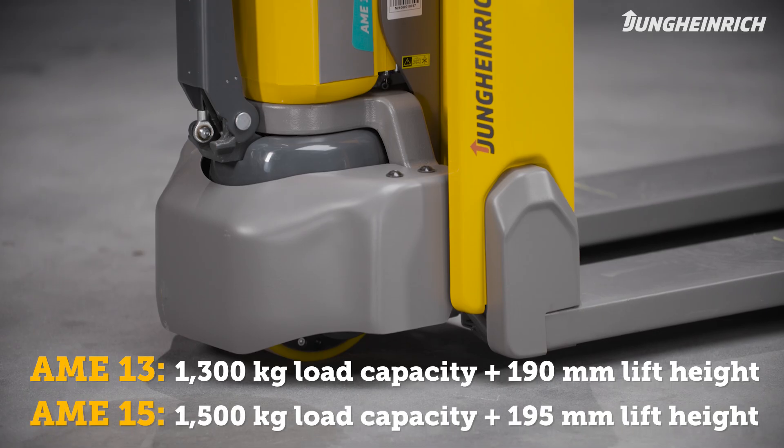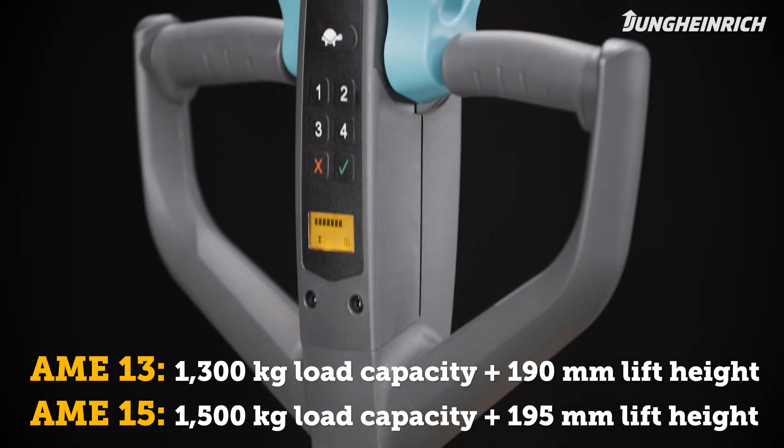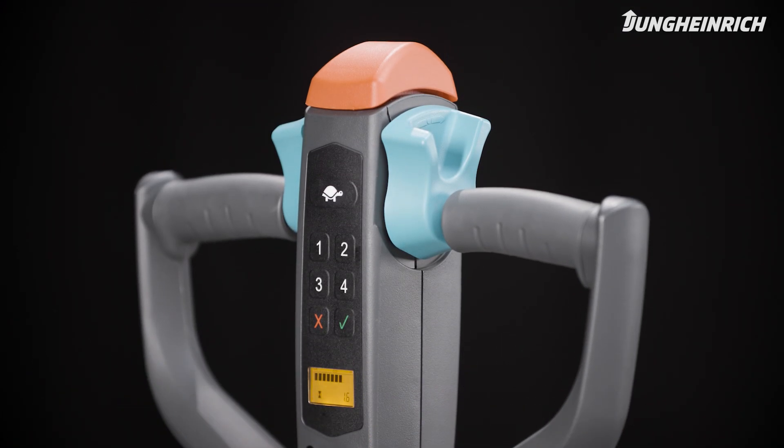The pallet trucks can lift loads of up to 1,300 and 1,500 kg to heights of up to 190 and 195 mm.